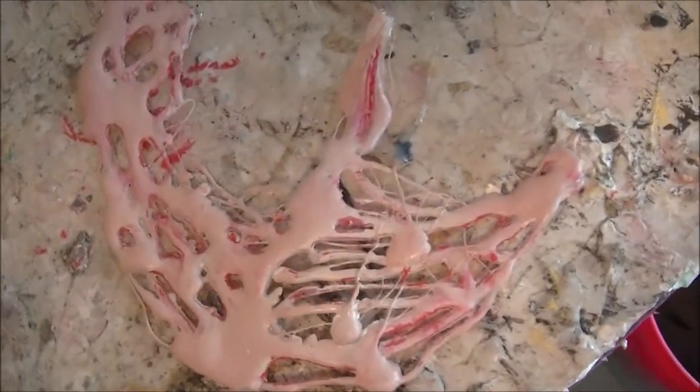All right, it's painted and it looks pretty good. I gotta let it dry, and then I'm going to hit it with a clear coat so all this face paint doesn't come off.